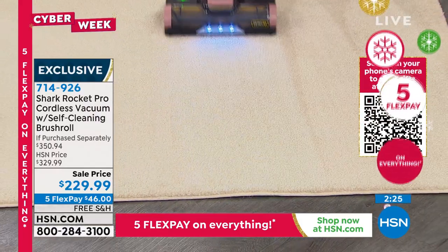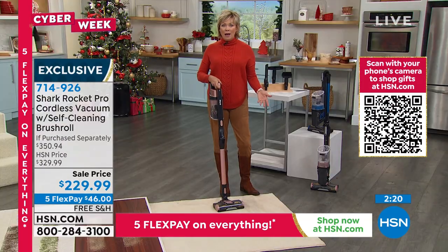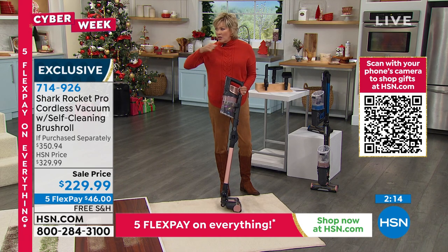This is the power fin technology that Shark has perfected. It really is just that kind of power. And this is a bin that every time you use it, if you want to empty it out, that feels good to know that the dirt is gone.